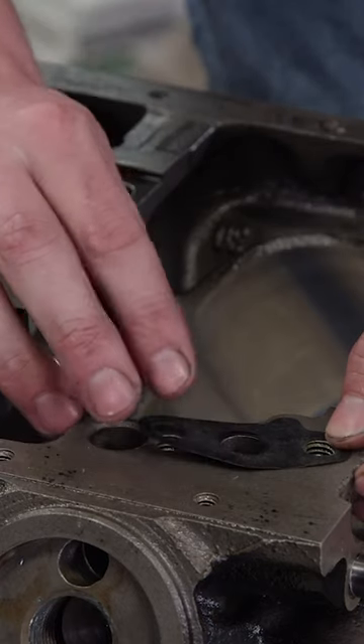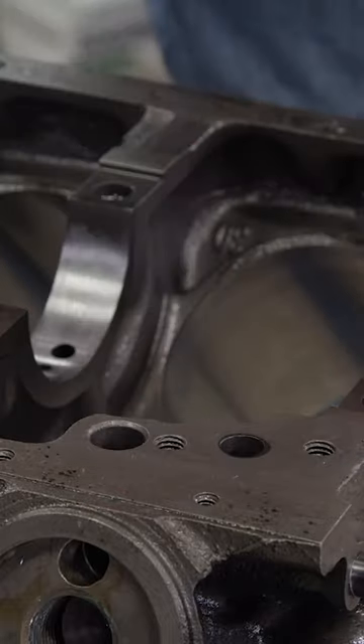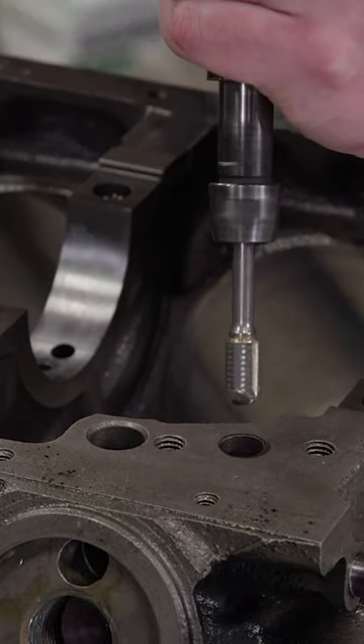We'll port the oil inlet from the pump using the gasket as a template. A series of carbide burrs and a light touch gets the job done safely.